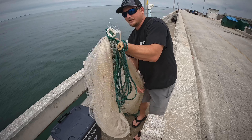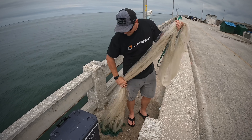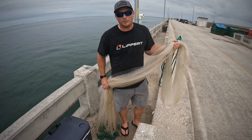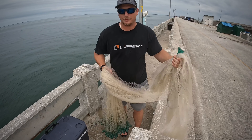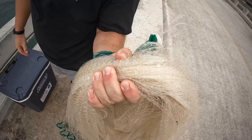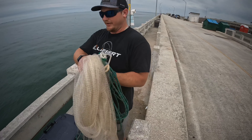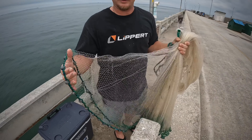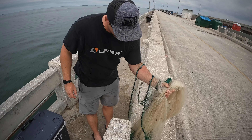Everything's getting loaded up in my left hand — the hand line and the net. Next I'm gonna hold it off to my side like this, I've got this in my left hand. I'm gonna come with my right hand about a little bit below waist-high, and that's gonna be my third gather — all going to my left hand. So everything: those three gathers of the net, the hand line, everything's in my left hand.